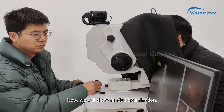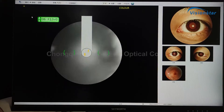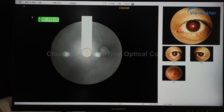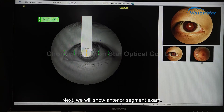Now we will show a fundus examination. Next, we will show an anterior segment exam.